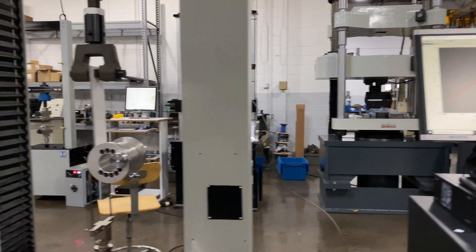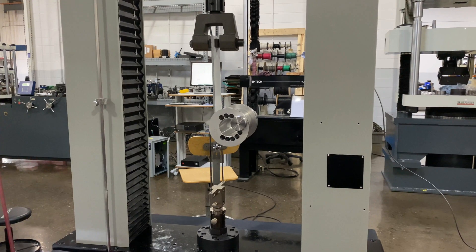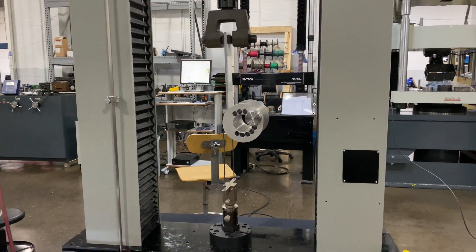As you can see, that load is held steady and then climbing as it starts to peel up the sample.